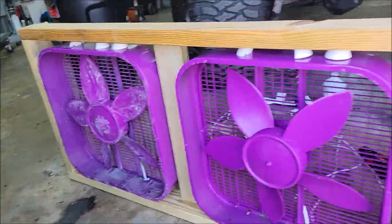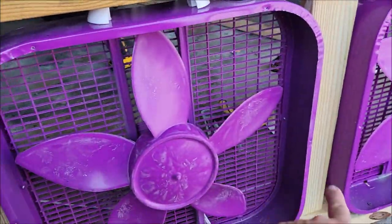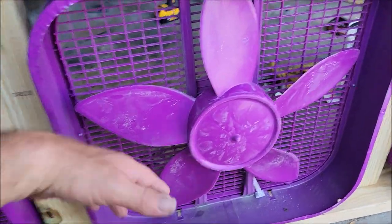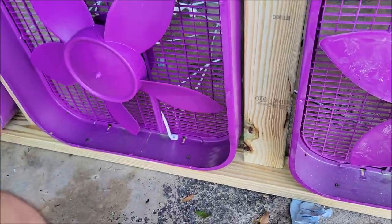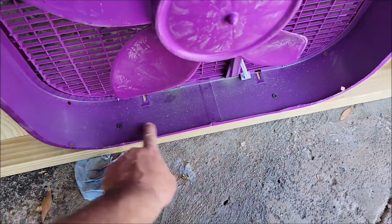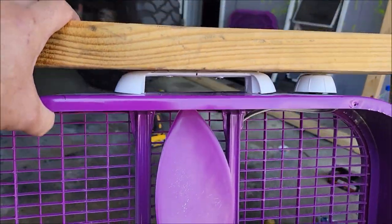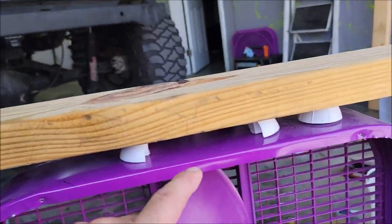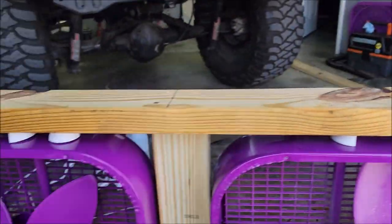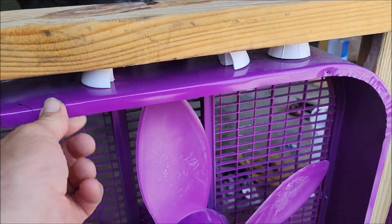I thought maybe you guys would like to see how I'm doing this. What I did was — you can see the covers over there, there are four of them. There are six screws where the front comes off, so I took the fronts off all of them. I found some random screws and put two screws in the bottom of each one, nice and tight. On top, I flipped the top piece over, marked the middle, and basically mounted the whole frame with screws.